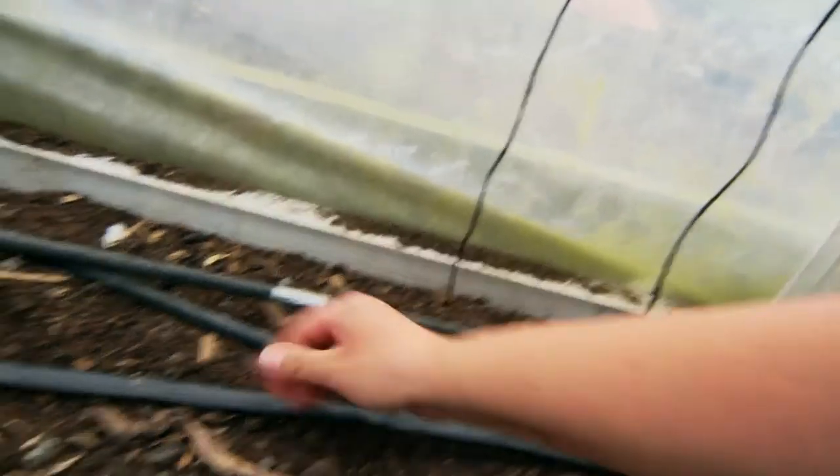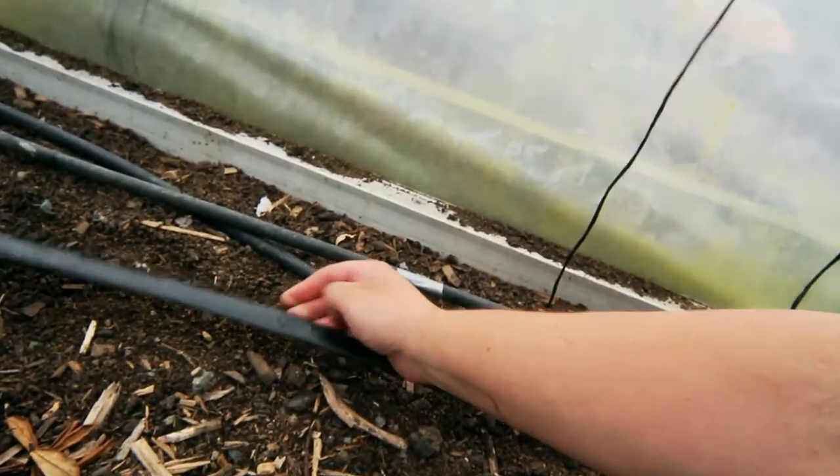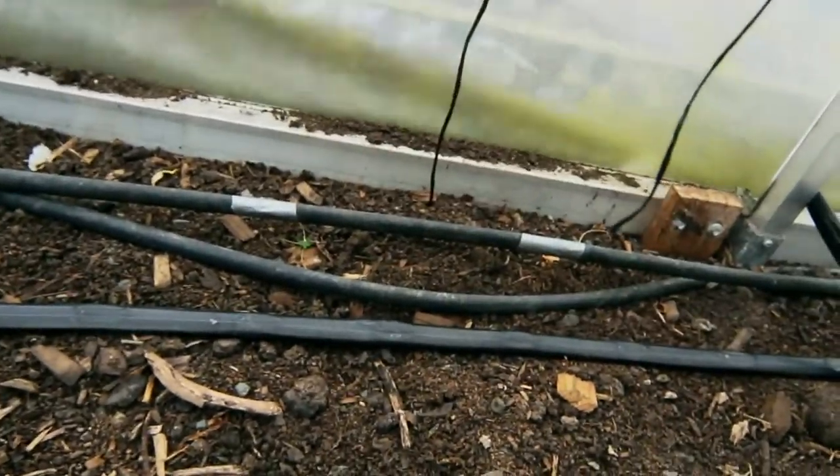If you've got any tips on how I can filter those out, feel free to drop it in the comments — I would love some ideas, because it's just those tiny little fibers from the washing machine that are blocking the holes up.